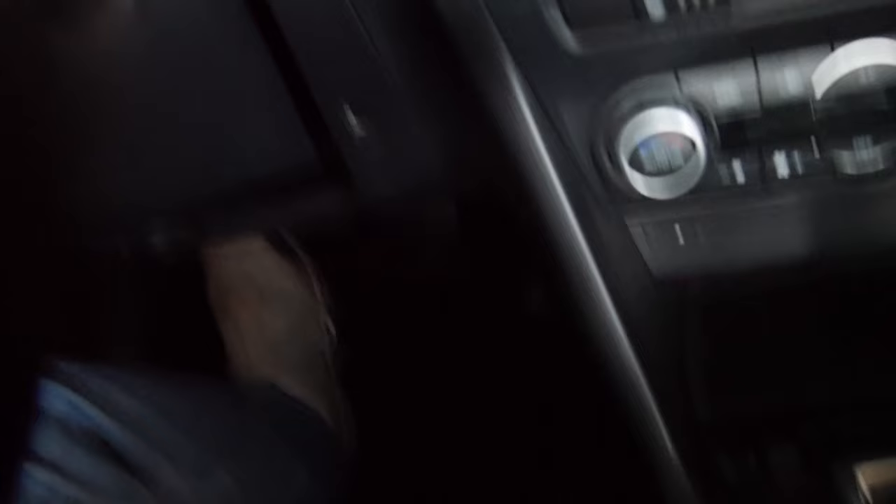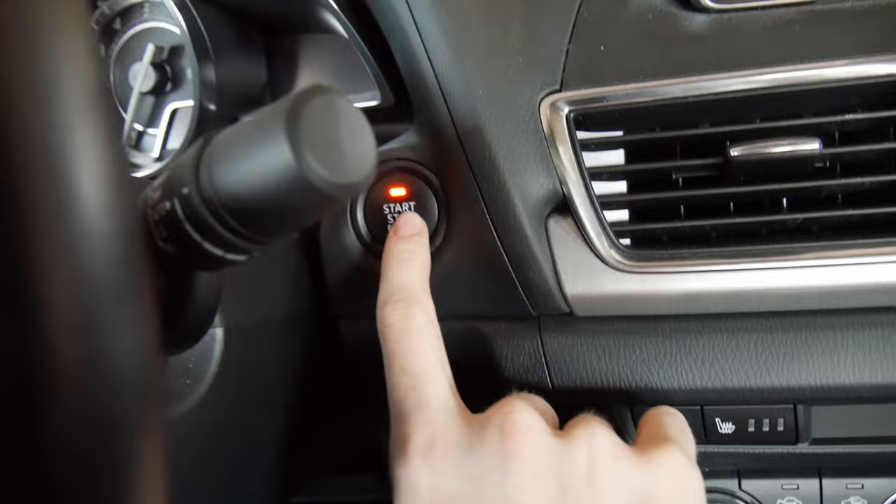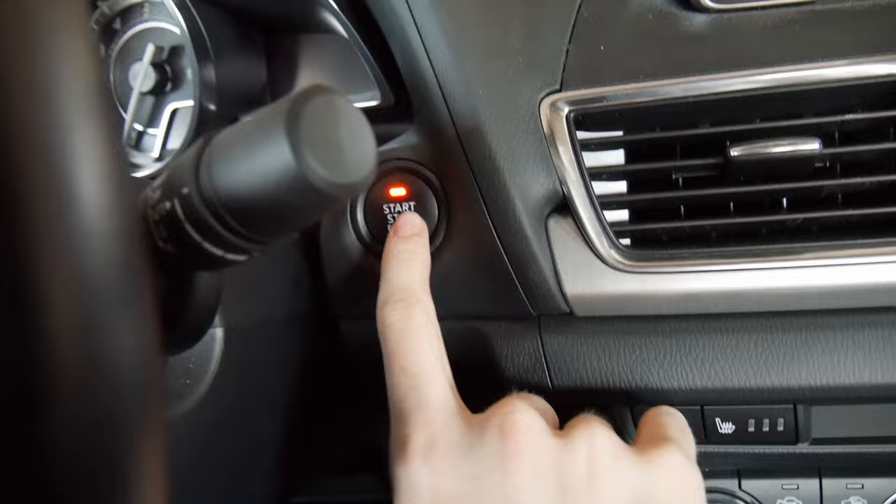When you go to turn it off, make sure you've released the brake — because anytime the engine is not running and the brake is depressed and you push this button, it's going to start the engine. But without your foot on the brake, push this button once and that'll turn the car on, then push it again for off.